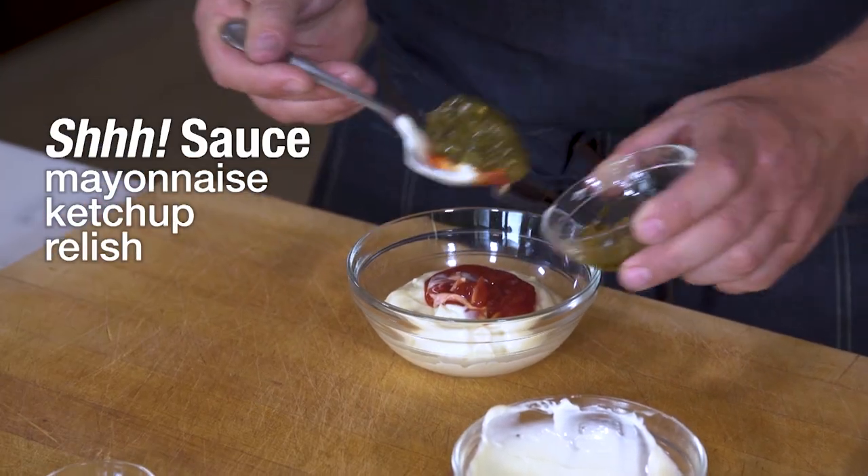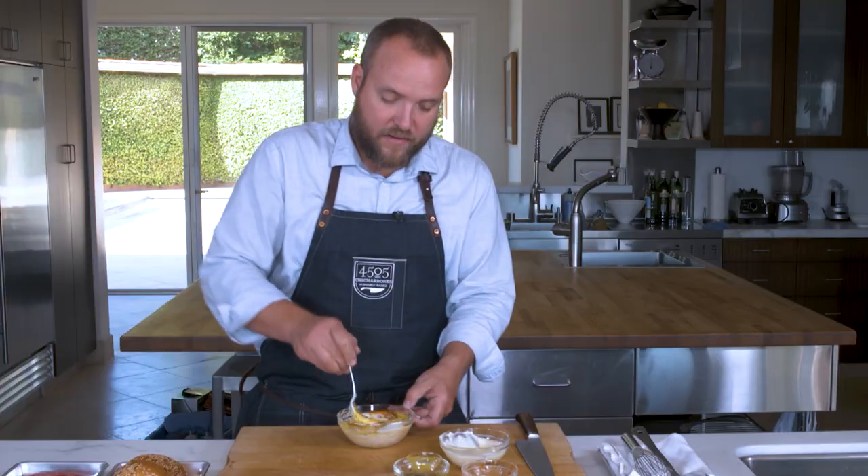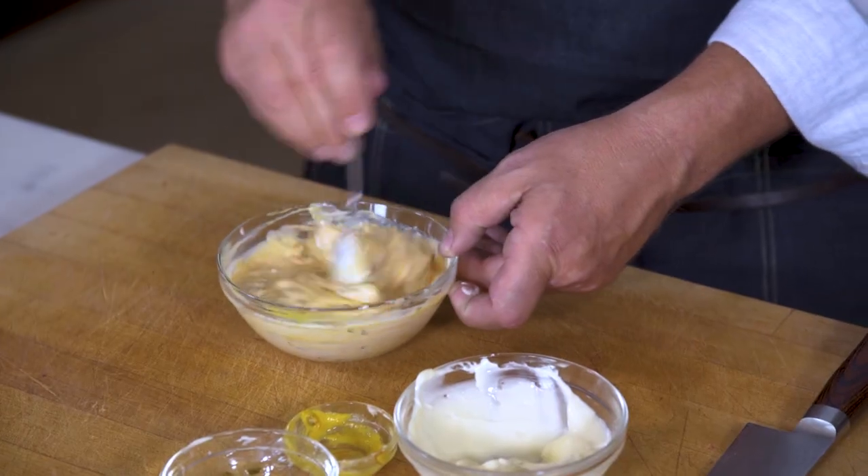Mayonnaise, ketchup, and we're gonna add our relish — good pickle flavor — and the mustard. The amount of mustard in here, that's one thing that's kind of unique about our secret sauce. I'm just mixing everything together.